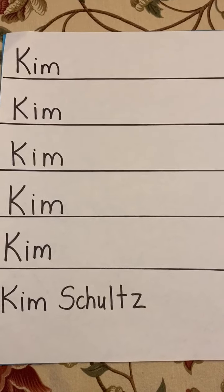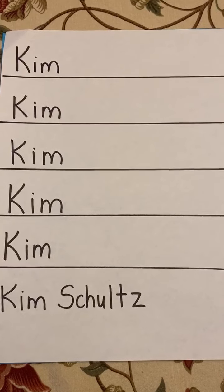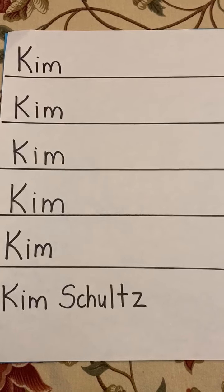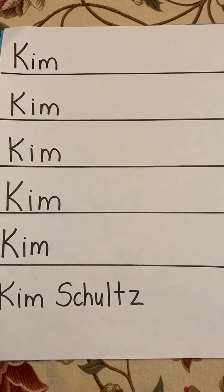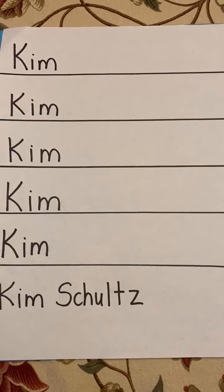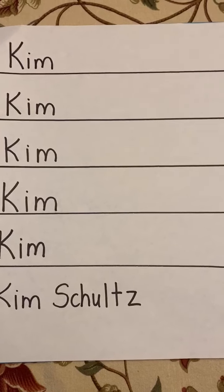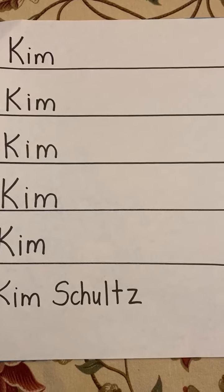Hi parents! For the older kids in class, the fours and fives, you can create a daily sign-in that has their name listed repeatedly on a piece of paper. For the three-year-olds it's easier to have strips of paper, but for the fours they kind of get the concept that they sign in next to their name.